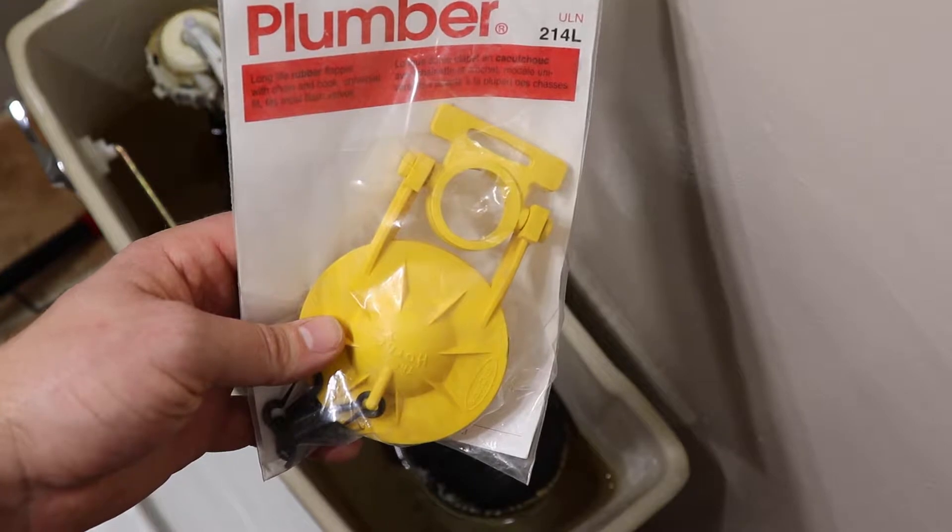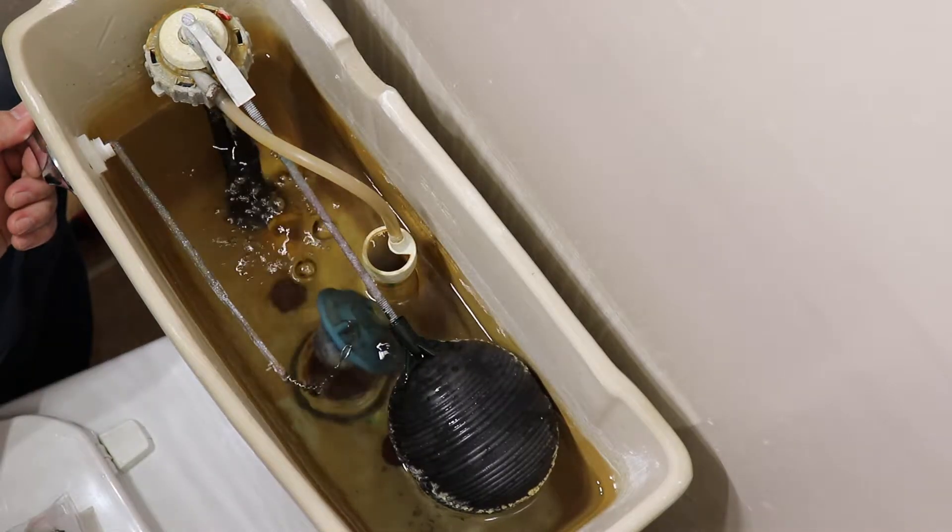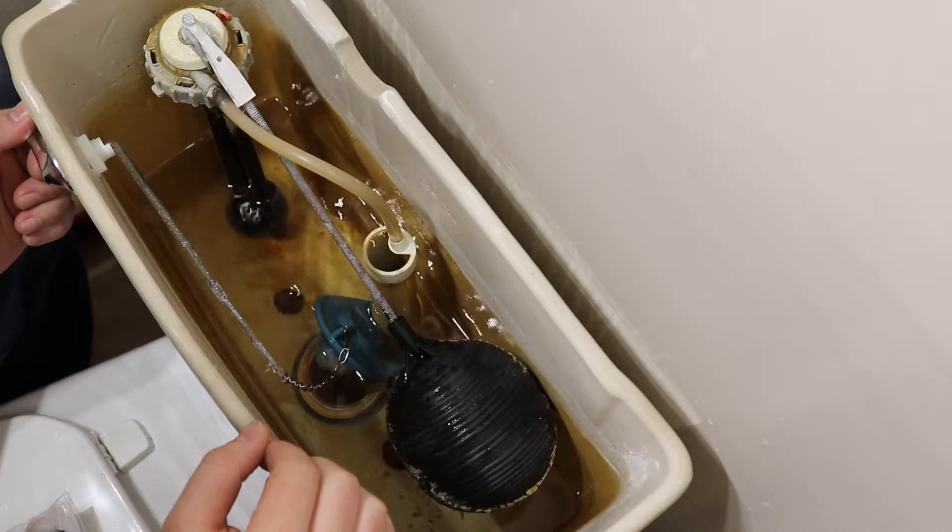Once you have the correct flapper for your tank, we can start with the replacement. Drain down the tank by flushing the toilet. Remove the old flapper by disconnecting it from the flush valve and toilet handle arm.